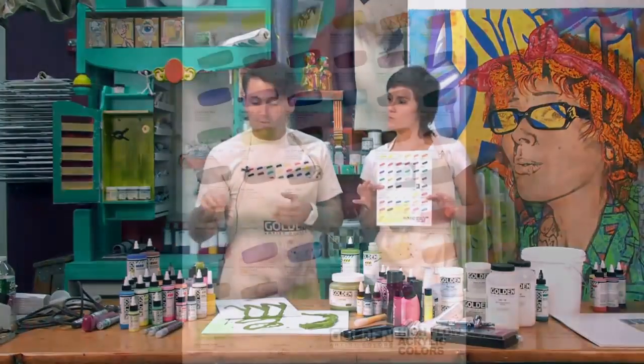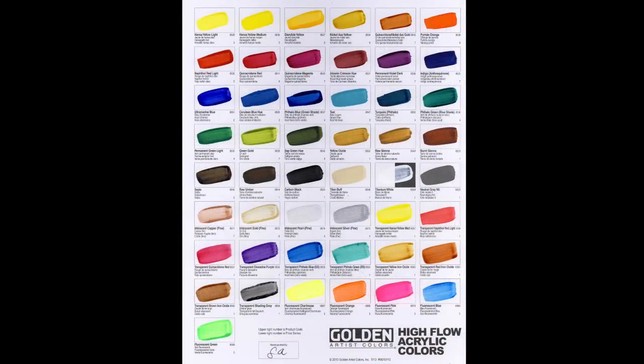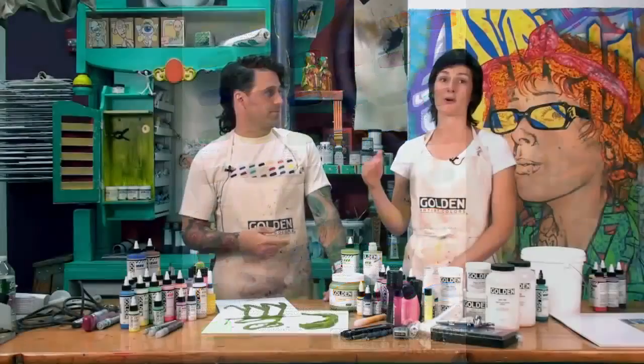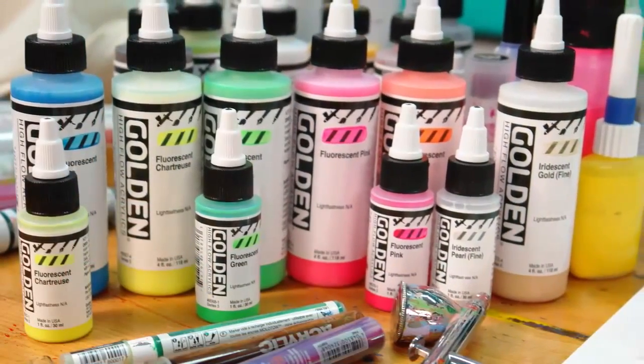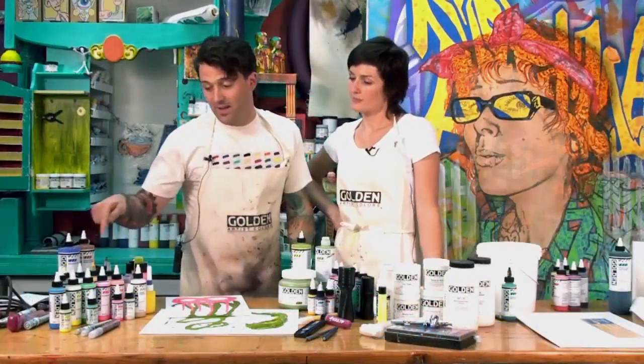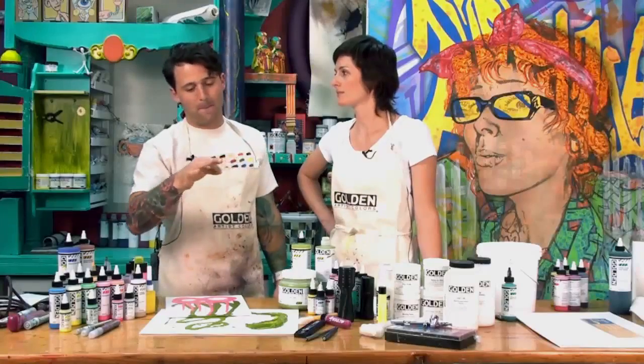The High Flow line has 49 colors — it's a great range. The brand new palette is incredible, and front row and center are the fluorescents. The coolest thing about the High Flow is the detail you can get. Because of its ultra-low viscosity, it just flows out beautifully.